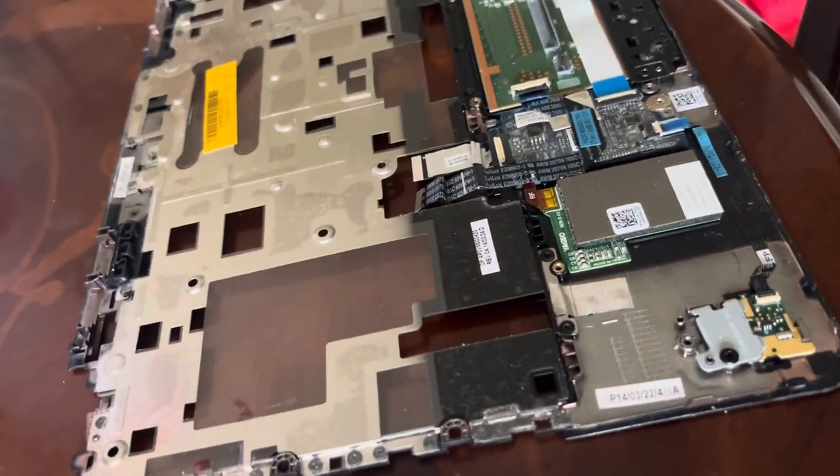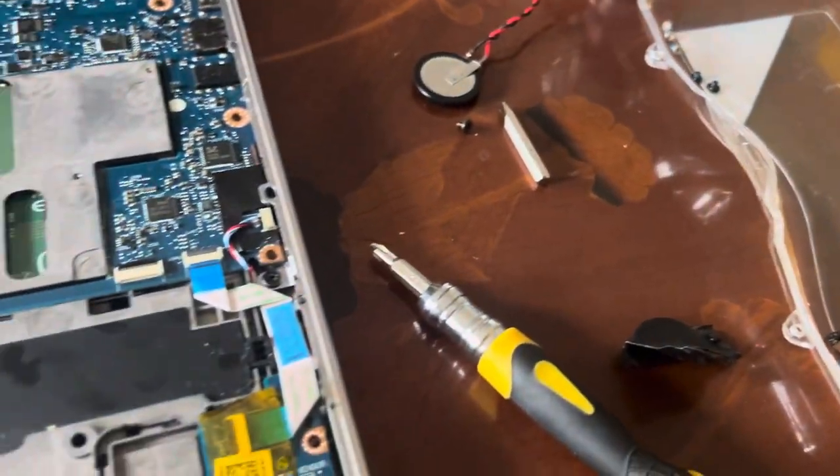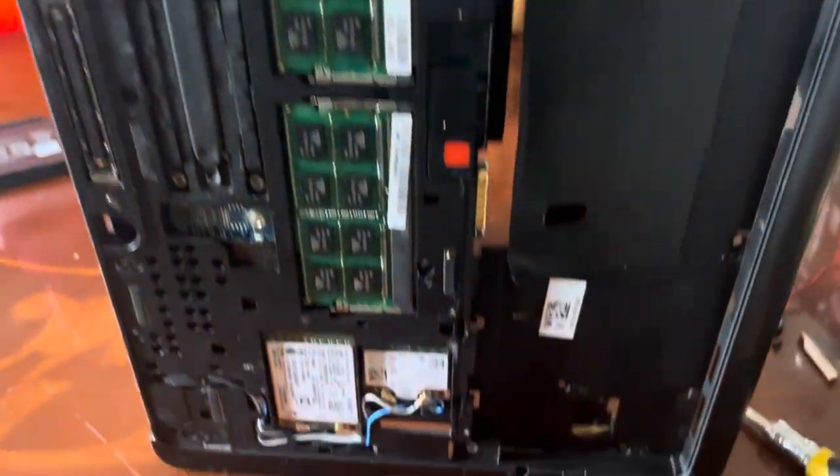I've got everything stripped down — that's the palm rest, I've got the keyboard out of it, all the brackets, even the back of the laptop. It's all ripped to bits, so we'll get that sorted.